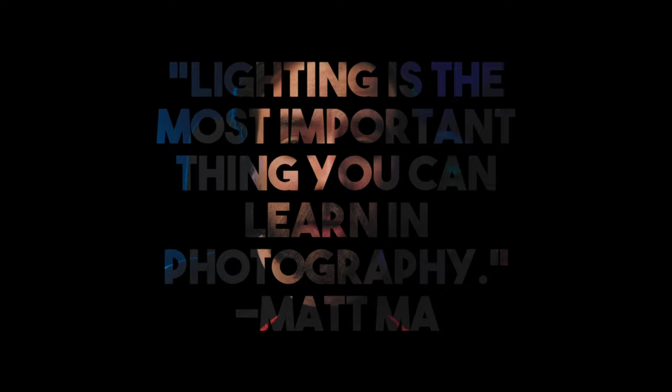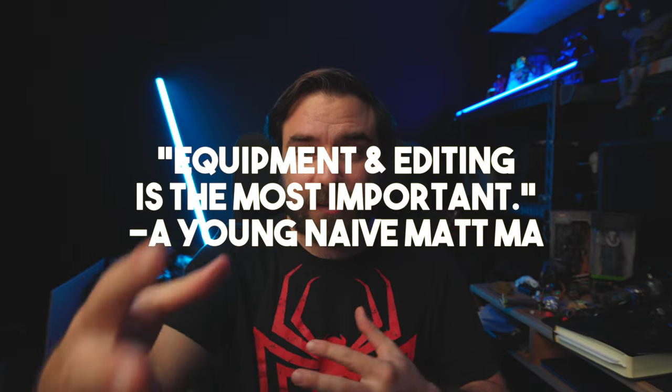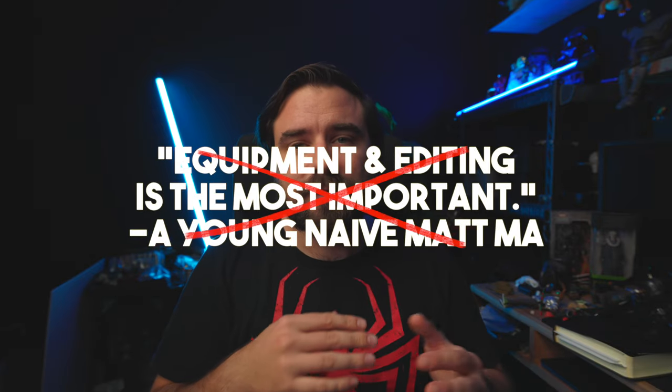Lighting is so important in photography and videography. I know I used to think it was all about the camera equipment and the editing, but it's not. Let's check out our shot.